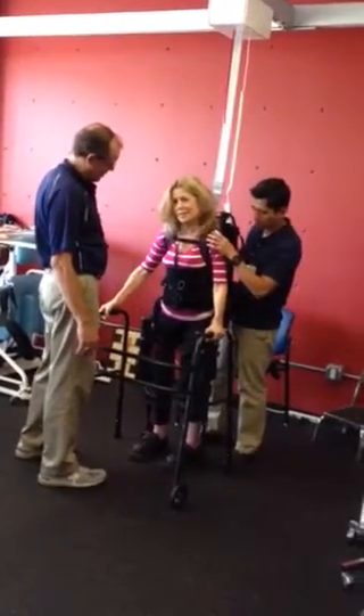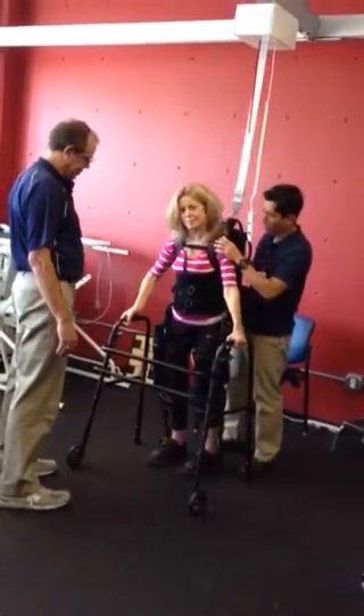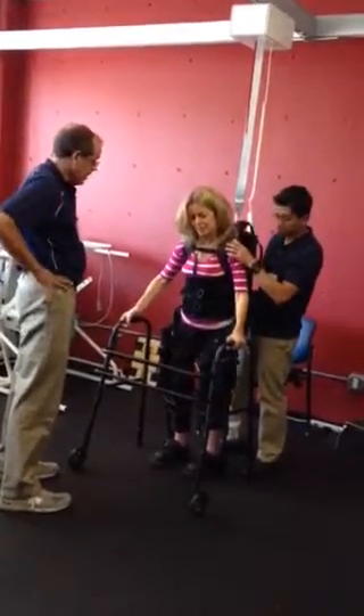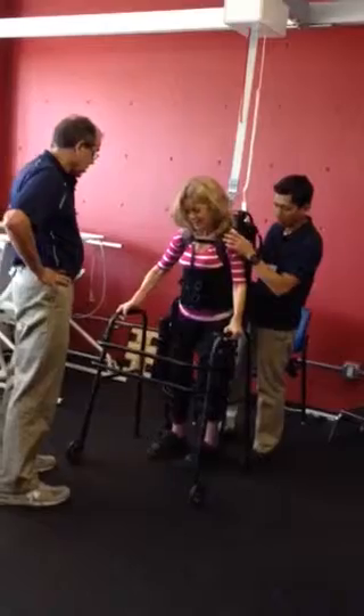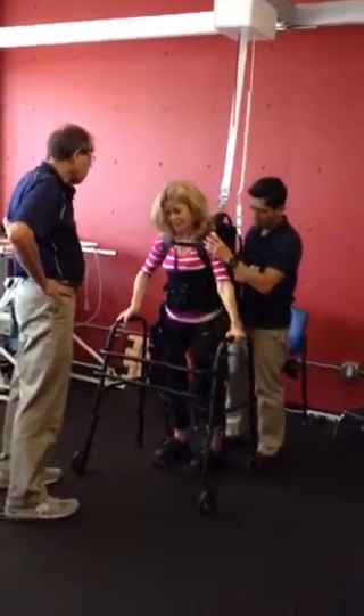Let's just work on the weight shifts. Go left again. Good. And then go right. Can I use my arms? That's what you should do. Use your right arm to push to the left.